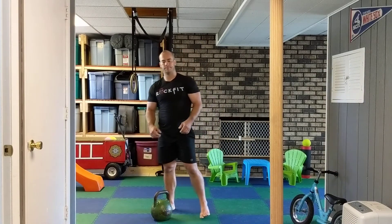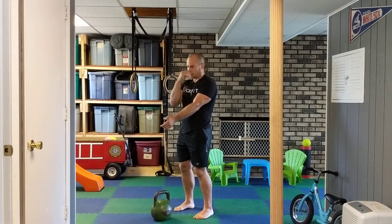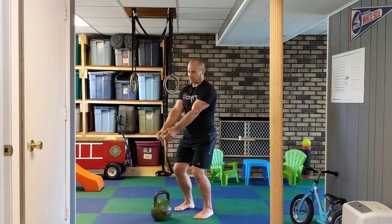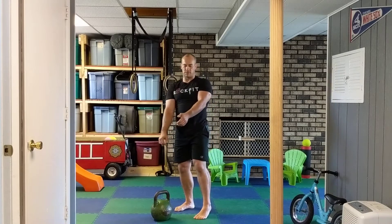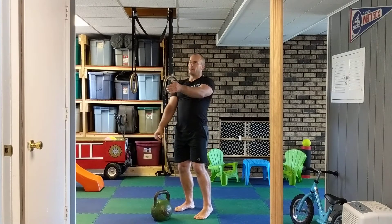Now we're going to snatch — snatch everything. We start with a swing, that's our starting point. Just like the clean, at seven o'clock I have my acceleration pull. The only difference is I'm not pulling my elbow into my body, I'm just falling back, making that pull, letting that bell come up.